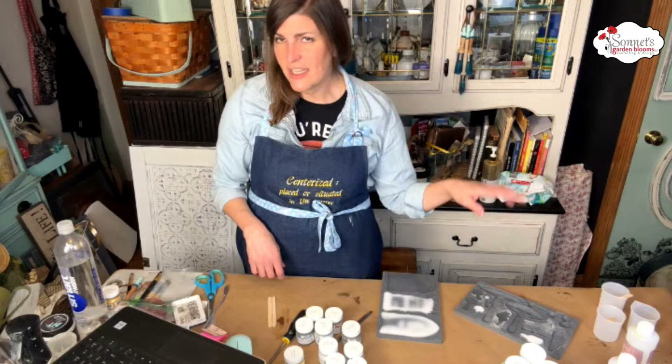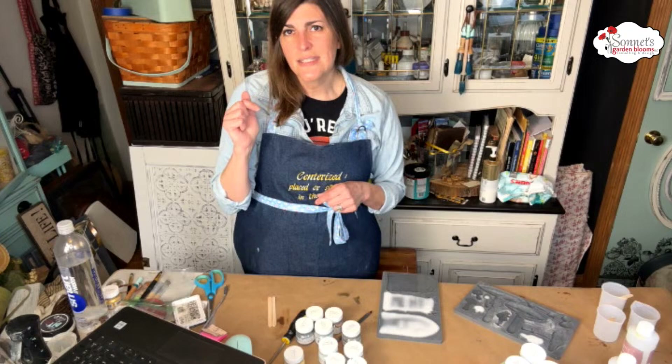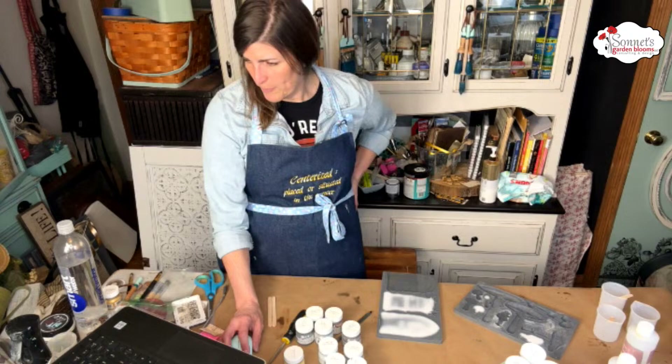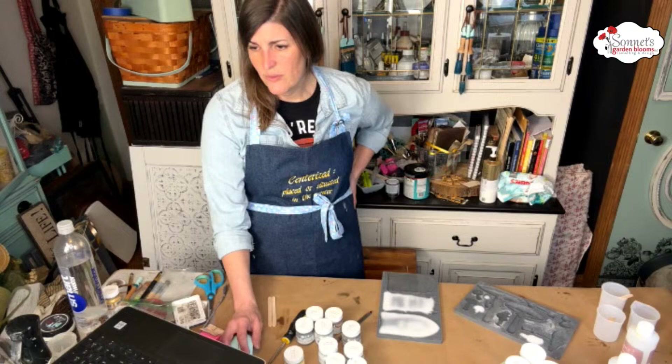What do you guys think about just casting them and then attaching them to something? I was thinking I wanted to have a stake, but I don't think I can add anything once I cast them. These big ones are so stinking cute — I love how they look. Someone said you could make two molds and sandwich them in between — I could definitely glue them.